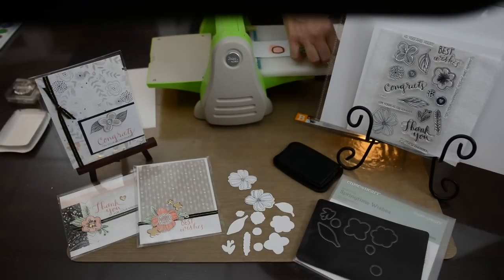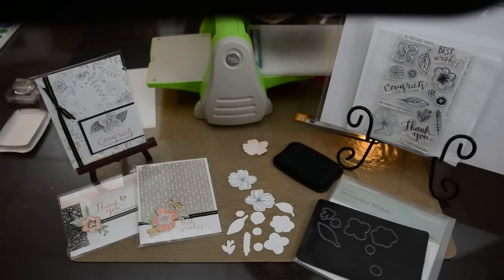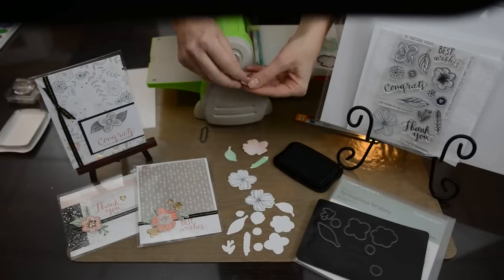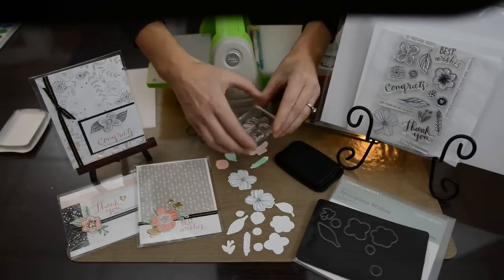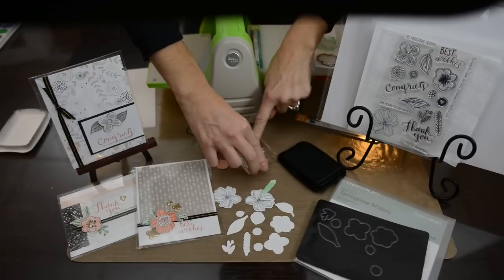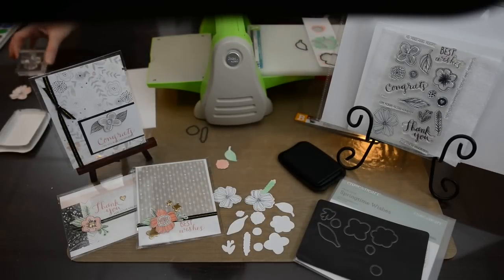As you take them off, you'll see that those little images are popped just like that. When you go to use your stamped image, that vibrant black is going to stay fresh and it's not going to bleed through. The beautiful thing about this is you can always flip it up.